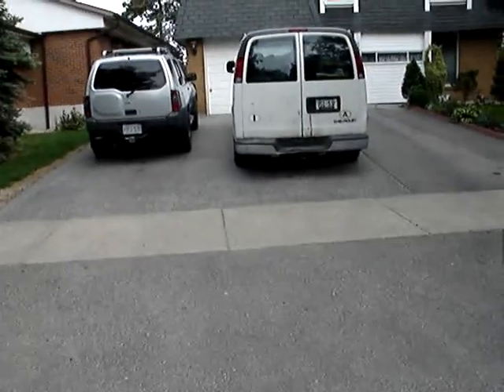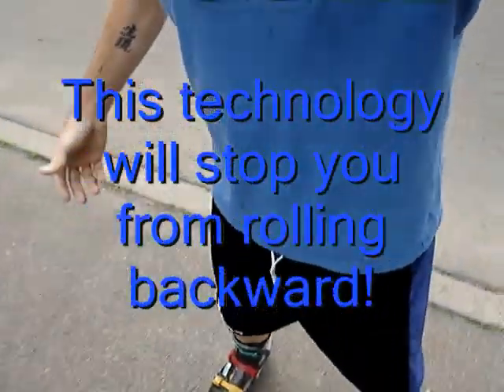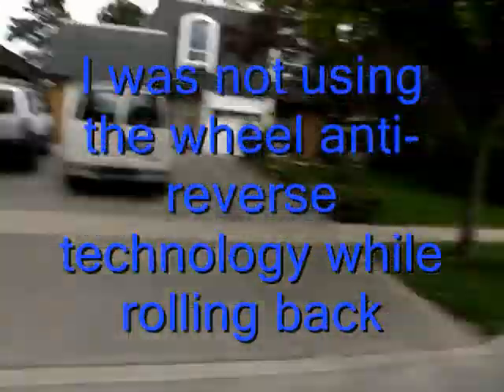The first thing you'll notice is when I do not have the wheel anti-reverse technology on my skates, I am able to go backwards — just like that, moving backwards. That is wonderful to do if you're an advanced skater. However, if you're a beginner skater, going backwards might not be desired. Such as if you would like to go up this driveway, which is on a slight incline. What you do is you kind of step up, and if you're having a difficult time, you're going to start rolling back — just like this. Perhaps a car is going to come by and hit me, and I don't want things like that to happen. So next up I'll demonstrate how the WART system can prevent something like that from happening.